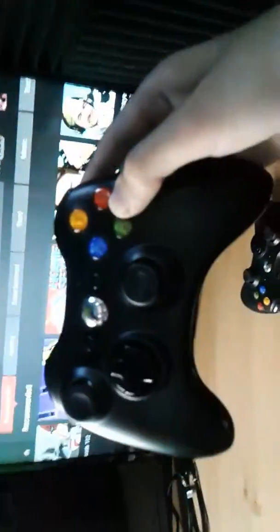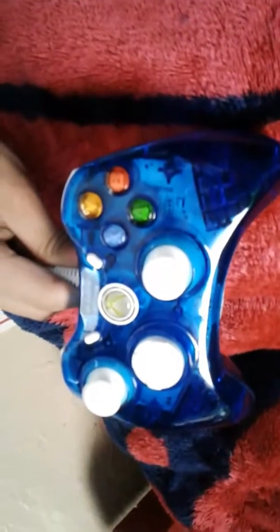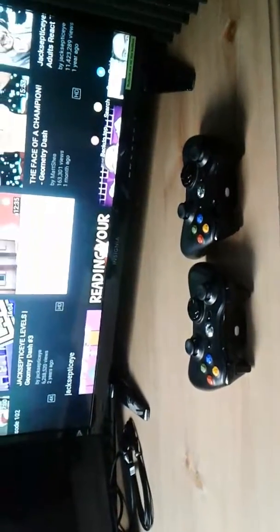This is 1 out of 2 Xbox 360 controllers that I have. The other one is right here — boom. I have 2 controllers. And then I have my blue Xbox 360 controller, which is right here. If you might notice, this is actually the thumbnail that I have for my actual channel. So I have 3 Xbox 360 controllers total: 1 dark, 1 shiny blue, and 2 black.